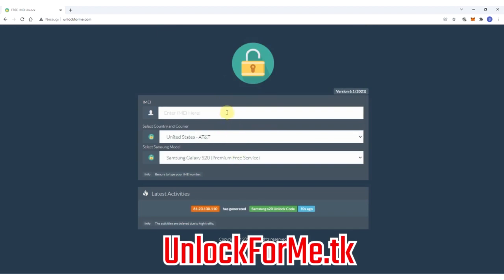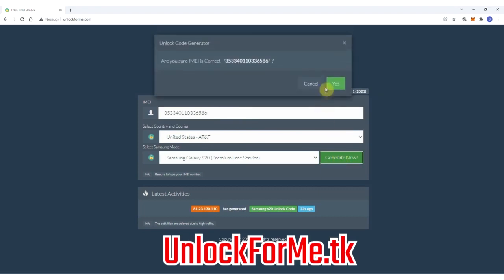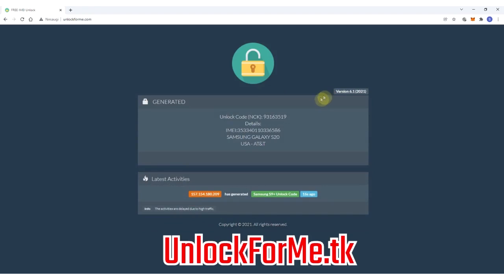Next you have to enter the IMEI number — that's the number we got a few seconds ago. Keep in mind that this number is very important; you have to write it down correctly, otherwise the unlock method will not work. This code will only work one time for one specific phone. So now I'm going to show you how to insert this code into the phone.